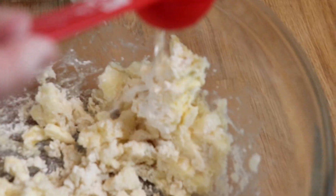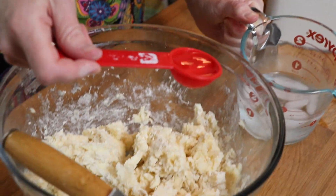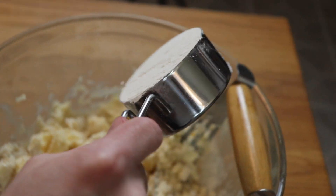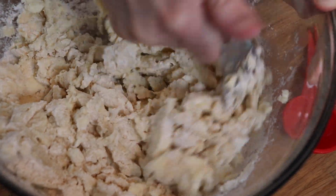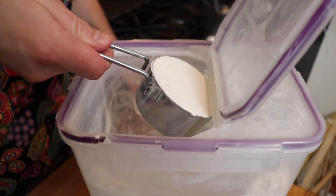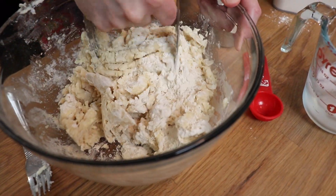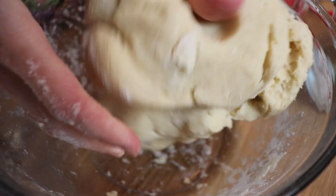Then I'm going to check the consistency of my dough and add an additional half cup of flour as needed. In the end, you want it to feel nice and soft like Play-Doh. It shouldn't be too crumbly — maybe a couple of little loose crumbs at the bottom of the bowl — but otherwise it should all come together nicely and not be sticky, just soft.